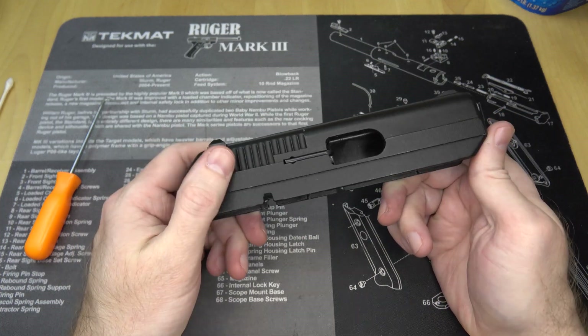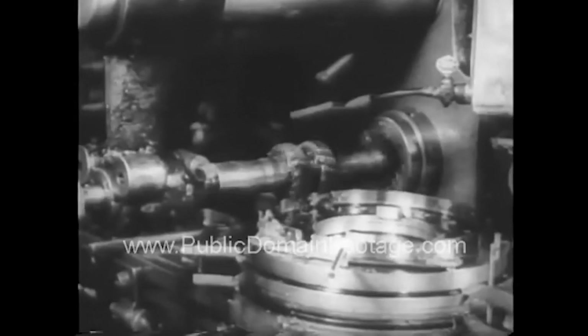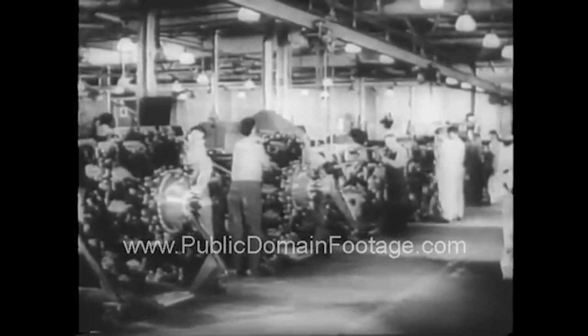Now let's look at what should be the more complicated part of the gun to manufacture: the slide. A pistol slide, and in fact just about every part of a pistol, would under normal circumstances be machined. This slide has been cast. What's the difference? Machining parts is generally seen as better and higher quality, but also more expensive. You start out with a piece of metal that has been forged, hardened, or treated, and then a lathe or machining tool removes all the material that isn't needed, leaving you with the finished part.